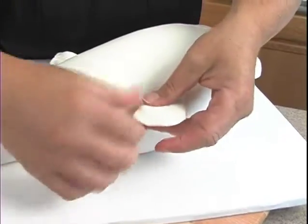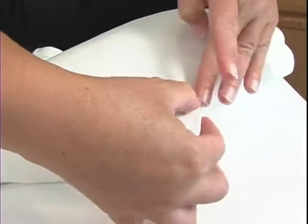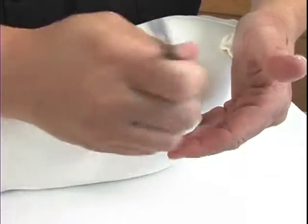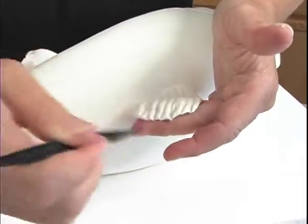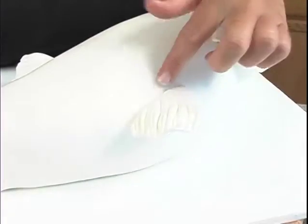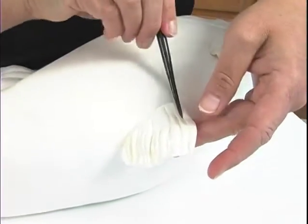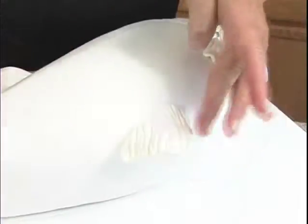Cover that up and flatten it out, thin it out just by pinching it — pinch, pinch, pinch — and use the same tool we've been using. I'm just supporting it with my hands, trying to make sure I don't make a hole where the skewer is. I'm going to put a little bit more water right in here to secure it just a tad bit more. Okay, there we go — voila! Let me look at it from the front. Yeah, it'll pass.